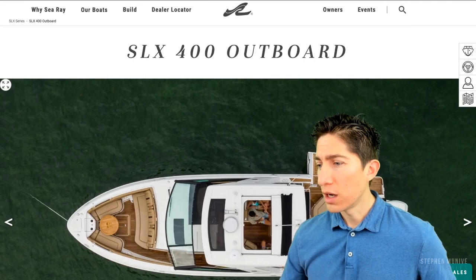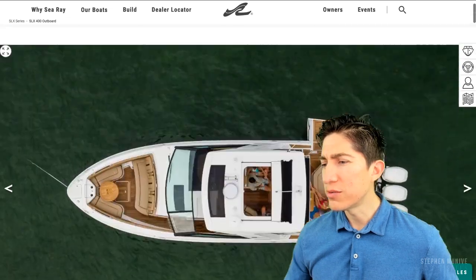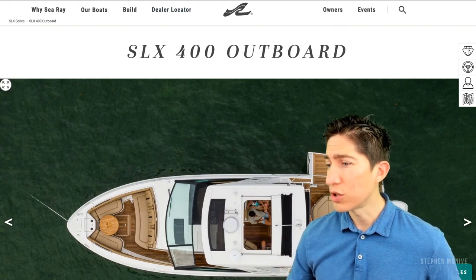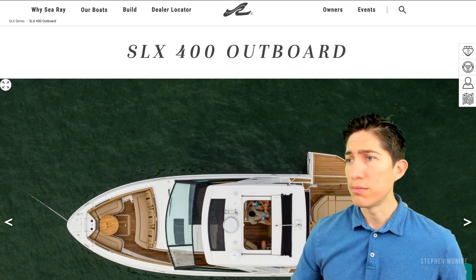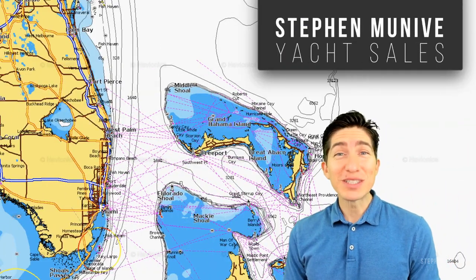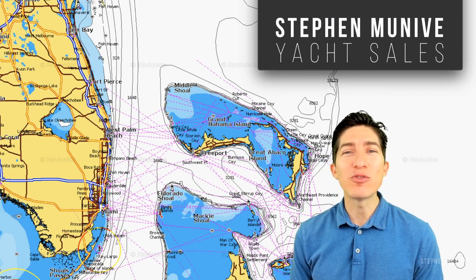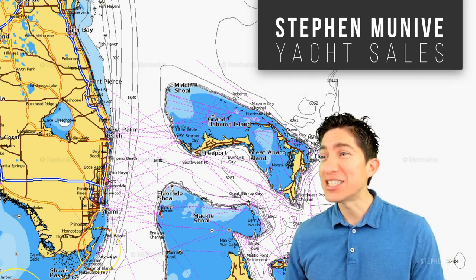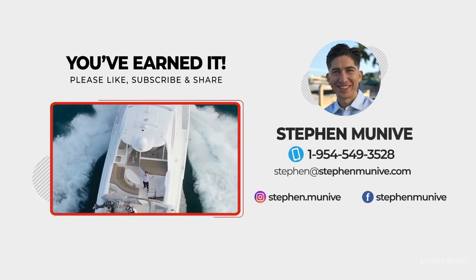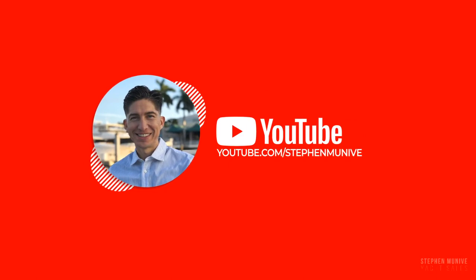If you want more info go to seray.com. I know the Sea Rays very well so you can always connect with me. Marine Max is pretty much the biggest dealer, you can call them too. My name is Steve Maneeb with Steve Maneeb Yacht Sales — my goal is to help you find a boat, sell your boat, or share my knowledge on anything boating. Connect with me through phone, email, or any of my social media channels. I'll see you on the water — you've earned it. That was good. I like Sea Ray — that's their biggest boat now.